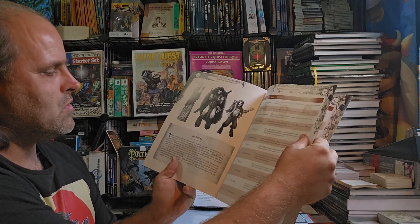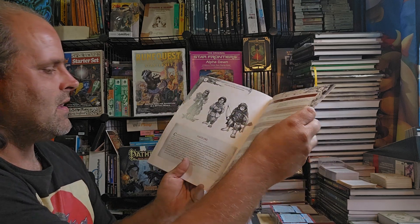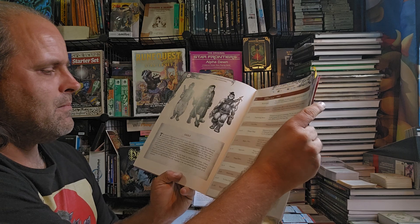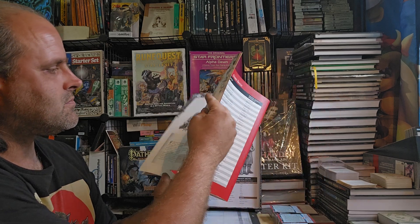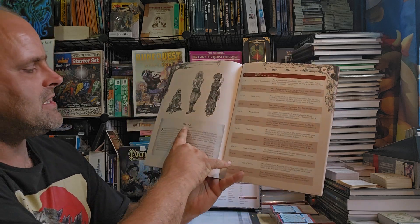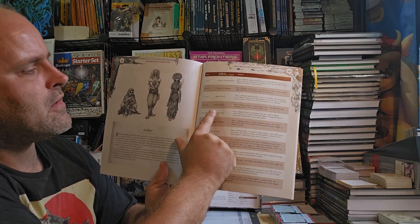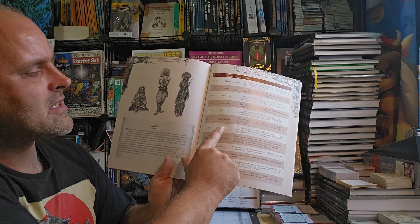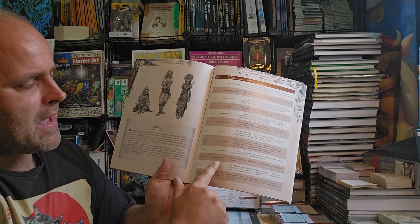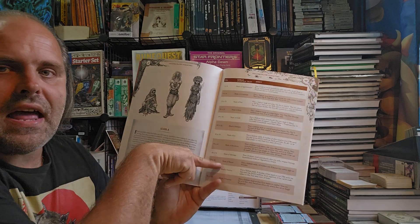Then you get to the Grendel, which are basically monstrous people, and then the Halfling and the Ogres. There's a really cool theme with the Seabria, which has the mask of apprehension, the mask of contempt, the mask of fear, the mask of fury, the mask of guilt, the mask of intrigue, the mask of joy, the mask of repulsiveness, the mask of sabotage, the mask of shame, the mask of sorrow, and the mask of surprise. I really like that theming.